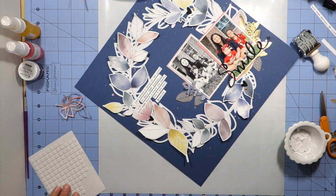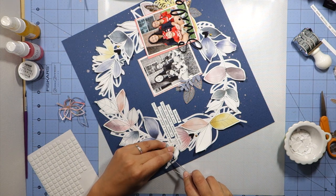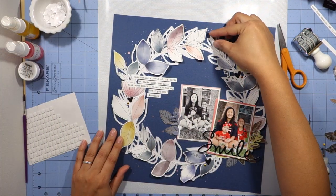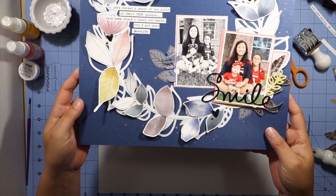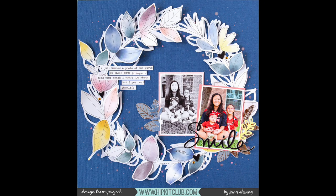To finish off my project I want to make sure the leaves stay fluffed up, so I'm adding a little bit of foam tape to the inside edge of the leaves. I'm going to curl up the very tips of the leaves with my fingers and then I'm going to call it done. Don't forget to check out the Hip Kit Club website — I'll leave the link down below. Thanks for watching! Bye!